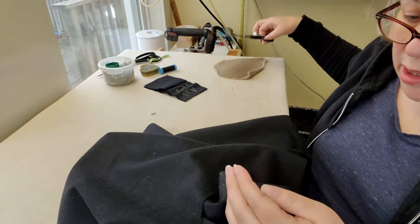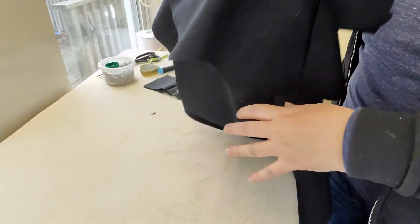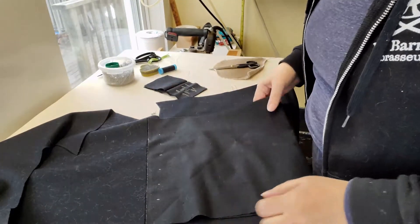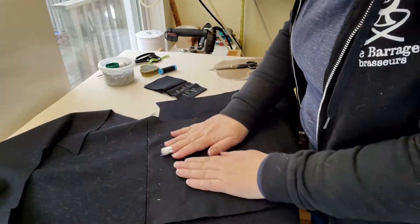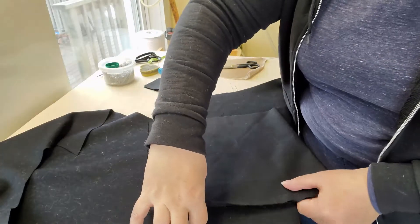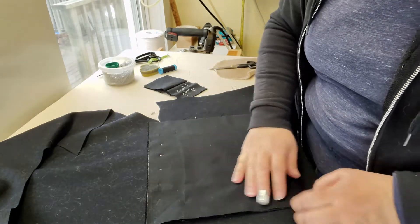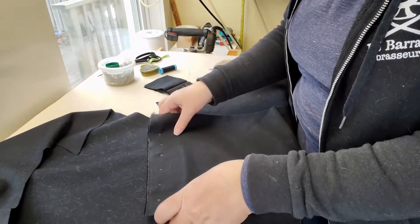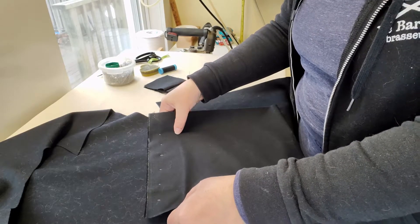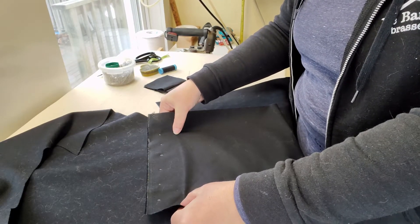Once this coat has been lined, you're never going to see the inside of the pocket bag. So now, by machine — because I can — I'm going to stitch the sides of my pocket bag, getting as close to those side openings as I can, and back stitch little bar tacks at either edge of the pocket bag where the pocket opening is. I'll do that by machine and show you what it looks like when I'm done.